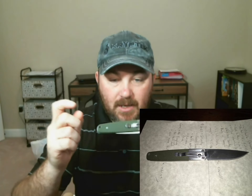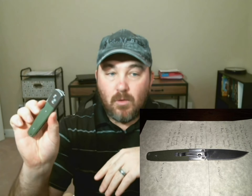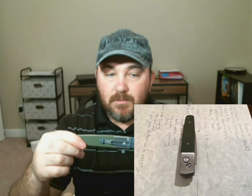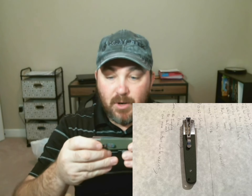It has a standard pocket clip, push-button operated for opening and closing. Push the button, it pops open. It has a very good lockup, pretty sturdy, G10 handles, and all stainless steel construction. I was very impressed with this knife for the amount I paid for it and what I put it through over the last year.